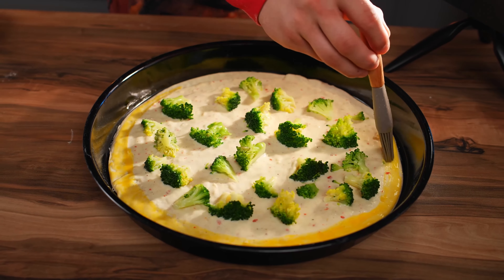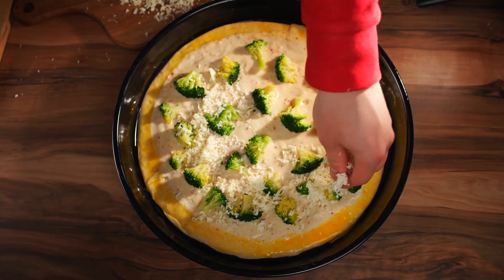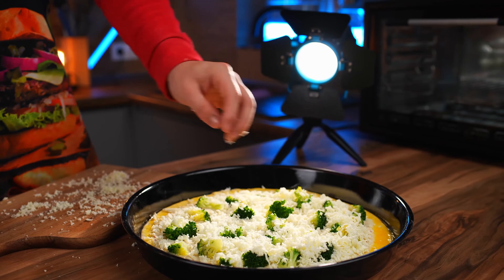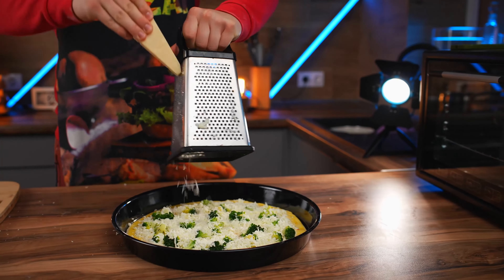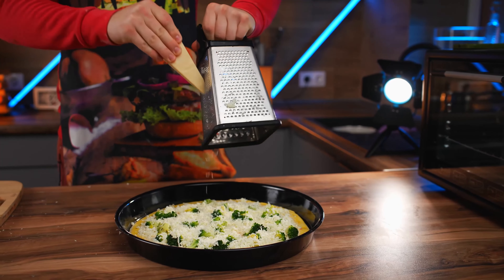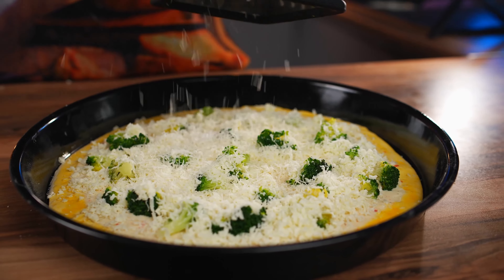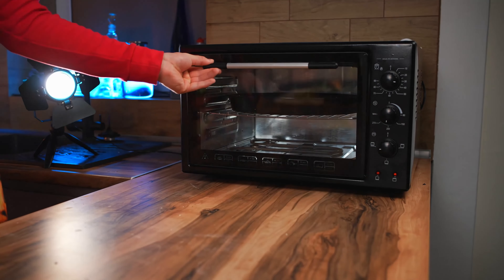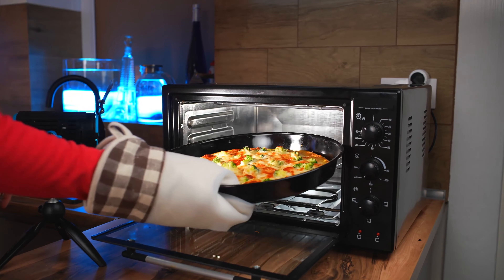The sides are lubricated with egg yolk. Sprinkle the pizza with grated mozzarella cheese on top, and finally a little parmesan. We send it to the preheated oven — it's ready in 10 minutes.